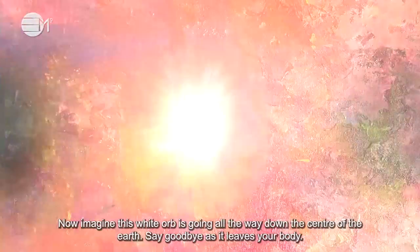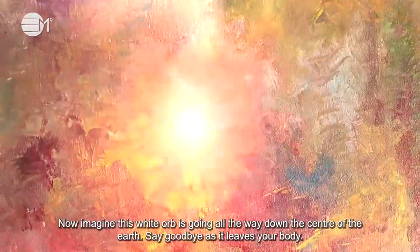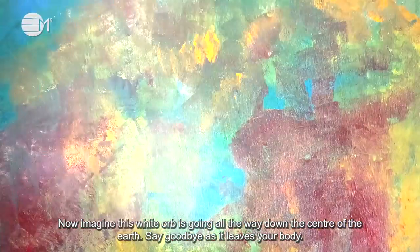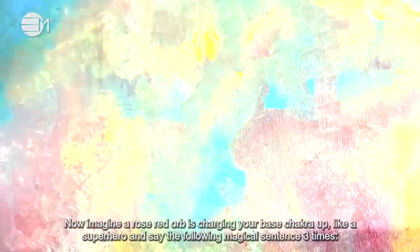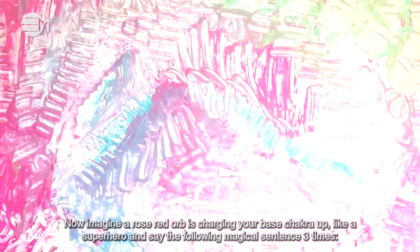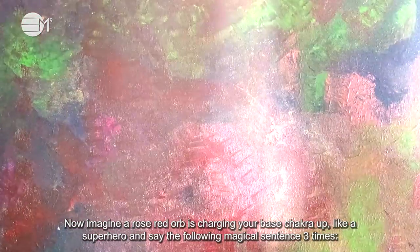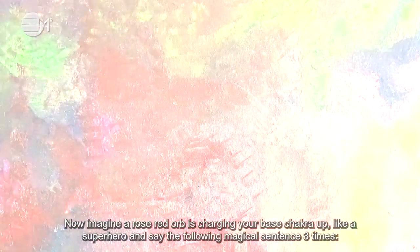Now imagine this white orb is going all the way down the center of the earth. Say goodbye as it leaves your body. Now imagine a rose red orb is charging your base chakra up like a superhero and say the following magical sentence three times.